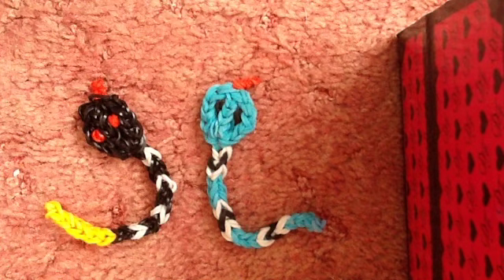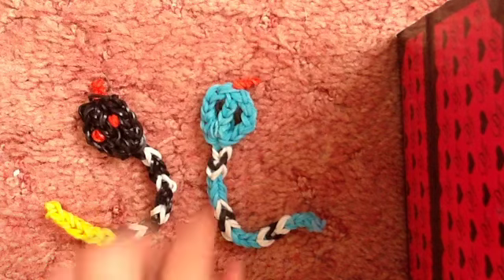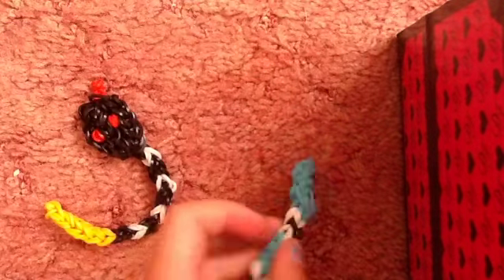Hey guys, it's me Molly from Flippin' Mouse, and today I'm going to be showing you how to make a snake. It's quite easy, not that easy if you have a small board like me. Jasmine's with me - check out her account called Jasmine Lucky. I will be changing the name, but by the time I post this it will still be Jasmine Lucky. Anyway, let's get on with the video.